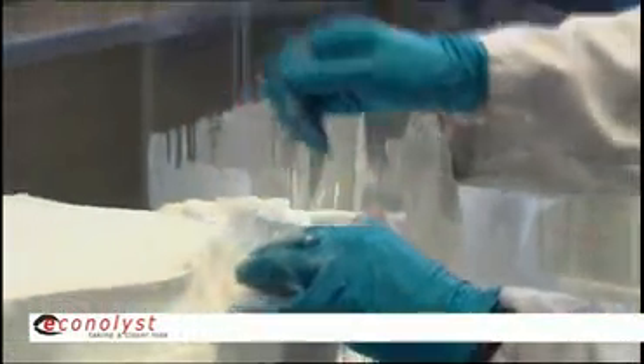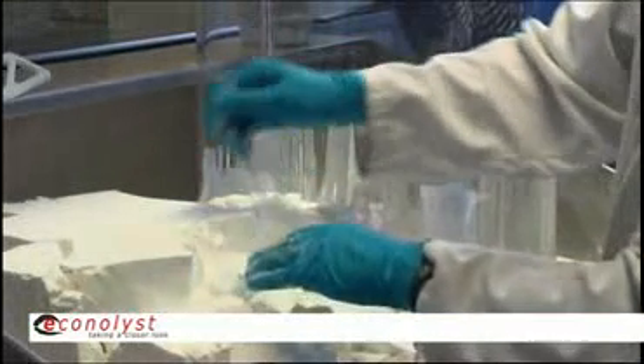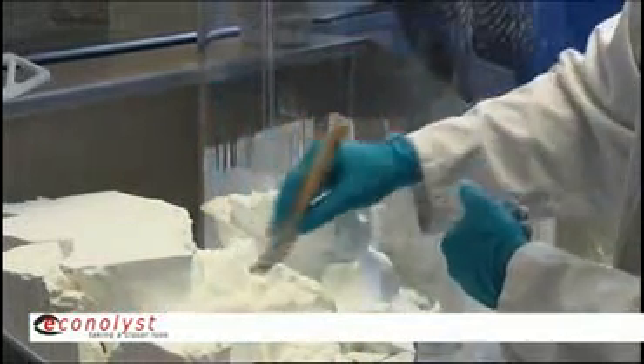And so if I need a prototype that is going to be used and tested in a very functional way — let's say under stress at elevated temperatures — selective laser sintering allows you to make highly functional parts that can withstand the rigors of true functional testing.